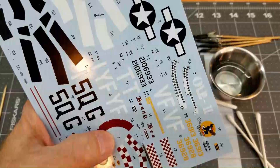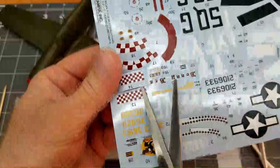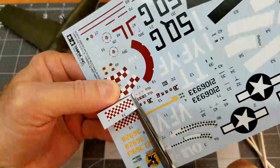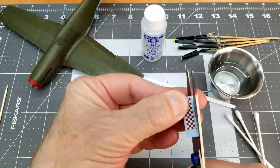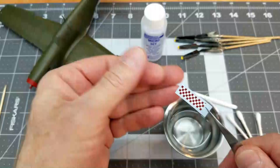First step anytime applying decals — and I know most of you guys probably already know this — always need to separate whichever decal you're working with from the main sheet. Now these are rather thick decals, so we may have a little issue with them. The other thing I like to do is separate the identification number for the decal off of the carrier film itself, because we don't want that getting up underneath our decal when we go to apply.